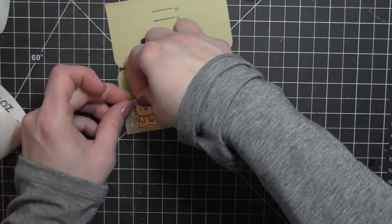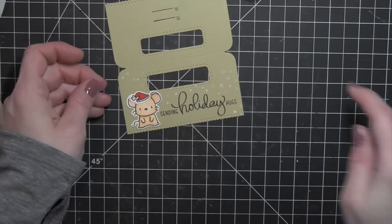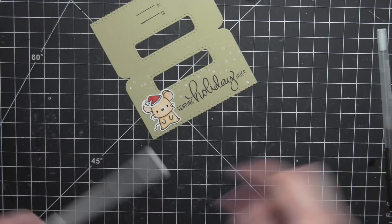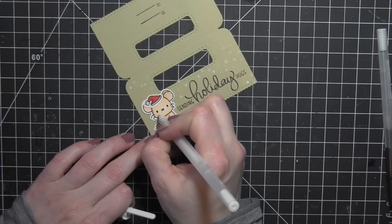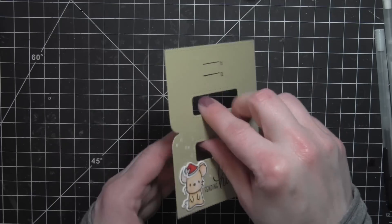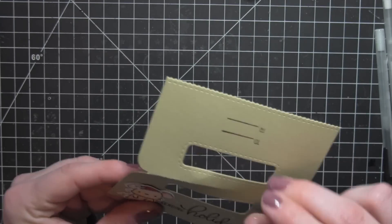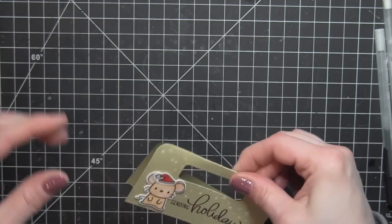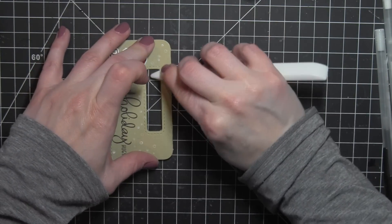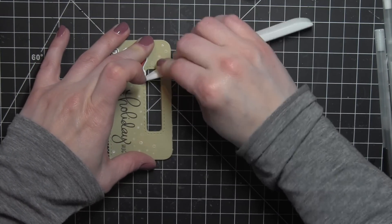I'm using some smaller bling glue dots for the hat and I'll do the same for both. I'll finish with a little Sakura black gel pen for the eyes and some white dots on the cheeks for both of the animals. Then I'm going to fold the treat bag topper in half on the score line and use a Teflon bone folder to really get that crease nice and flat.